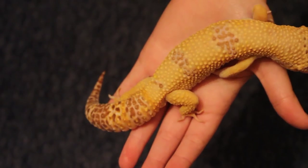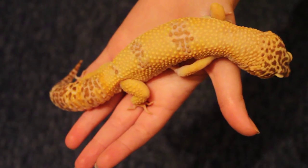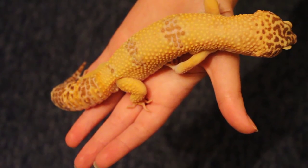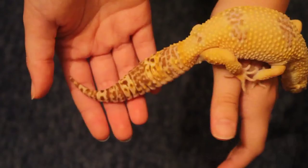In a nutshell, if your gecko is healthy it should have a chunky tail — that's just natural for leopard geckos. There are obviously exceptions when it comes to age, since a growing gecko's tail might not quite be there yet, but as long as you're keeping them healthy they should have a plump tail. I hope this has helped, and thank you very much for watching.